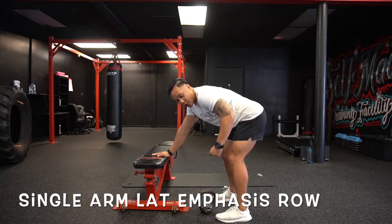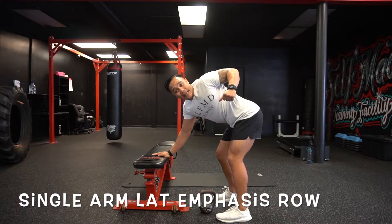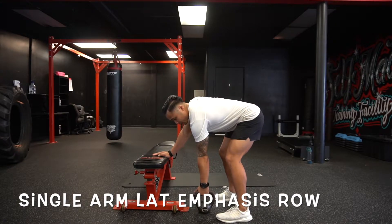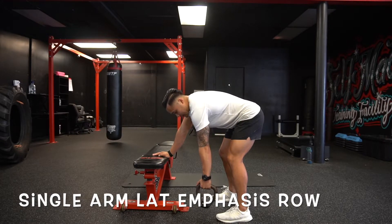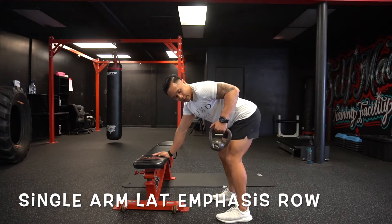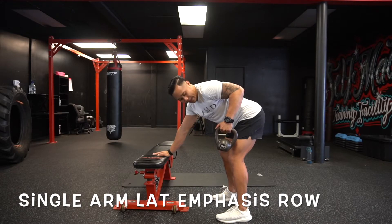That's going to fully engage the lat. I don't want to see you pulling past 90 degrees. So like this — bent over, pull, 90 degrees, nice and slow on the way down, pull, 90 degrees, squeezing that lat.